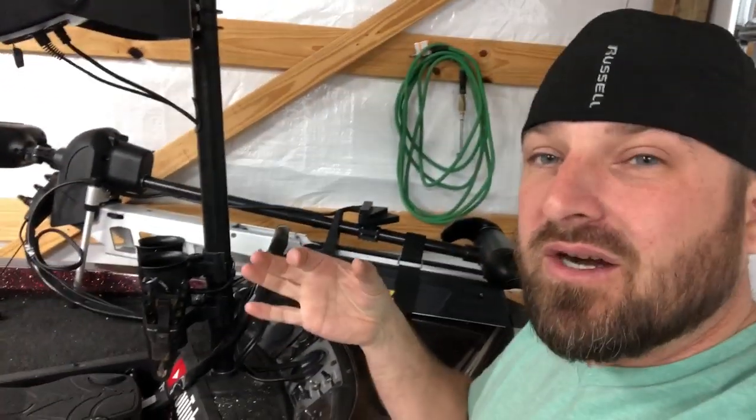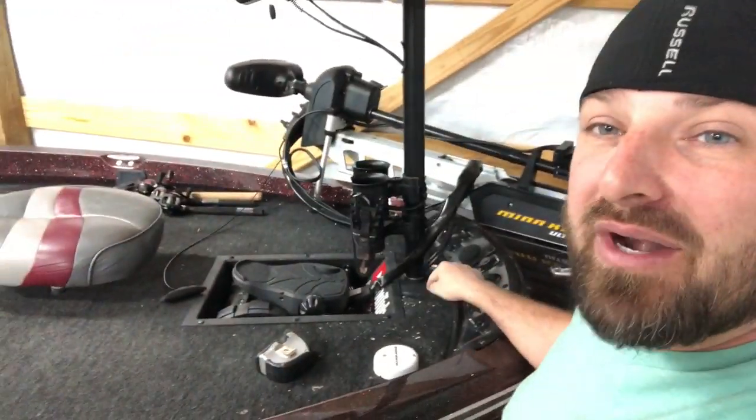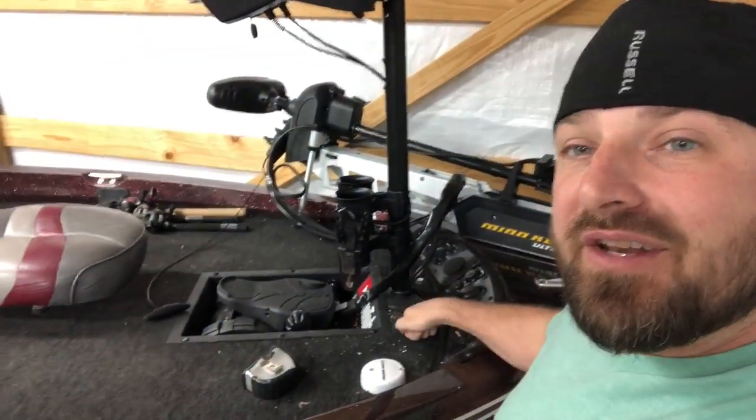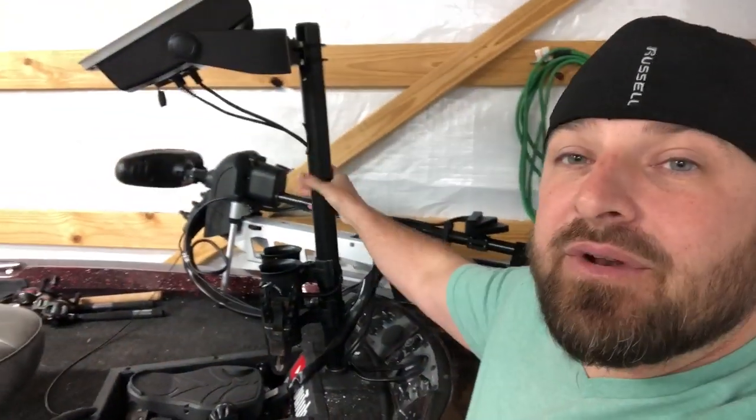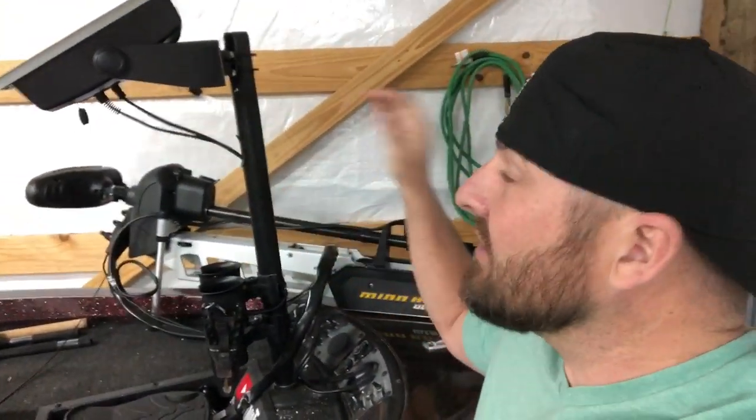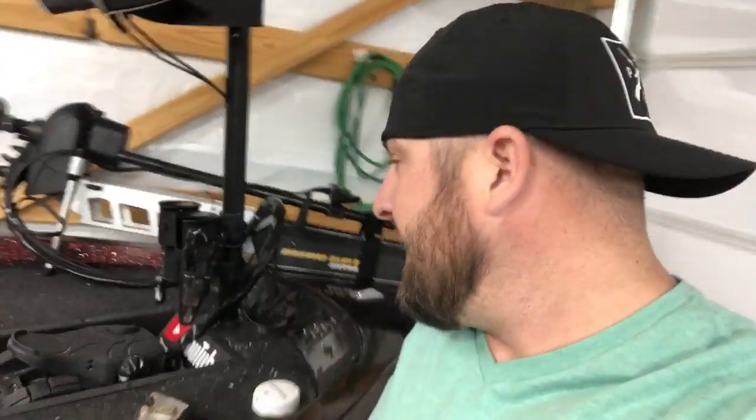I've got some big washers on the bottom — it would basically have to break my whole front deck, but it ain't going anywhere. It's on there. It works great. I love it. Can't wait to get back out and use it. I'm about to go work for four days in a row and then maybe Friday I'll get to go out and use it.